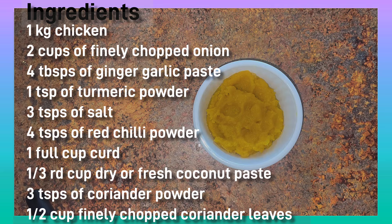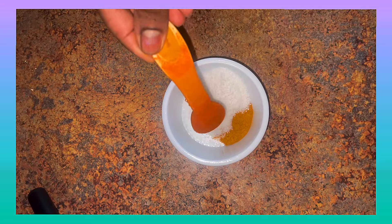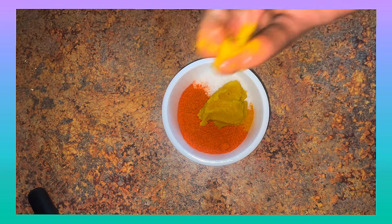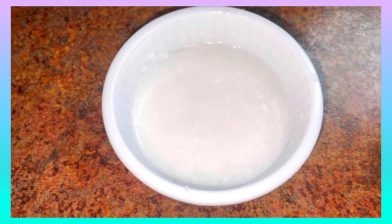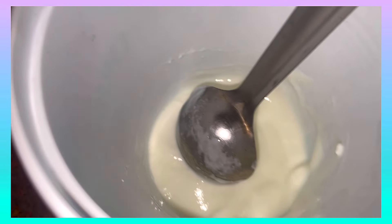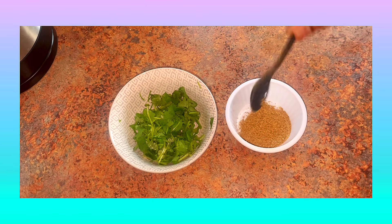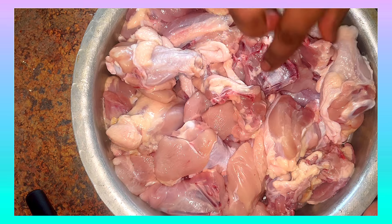Please check out the ingredients of the chicken curry. Add 2 cups of onions, 4 tablespoons of onion paste, 1 teaspoon per spoon, 3 teaspoons salt, 4 teaspoons karam, 2 tablespoons of onion paste, 1 third cup of onion paste, 2 tablespoons of onion paste, 1 half cup of onion.